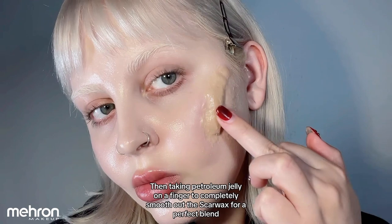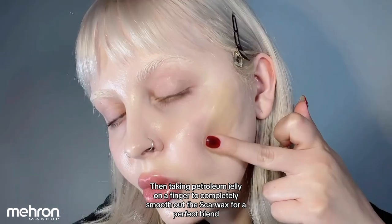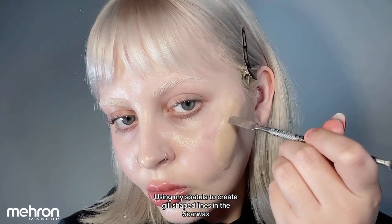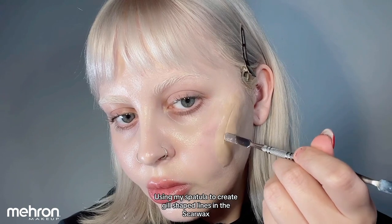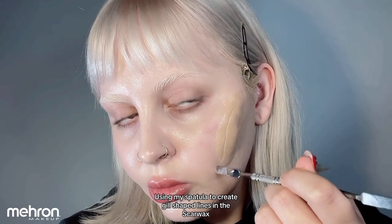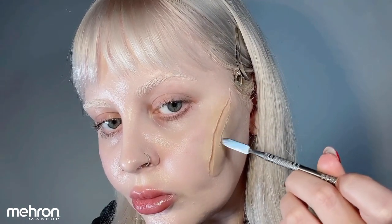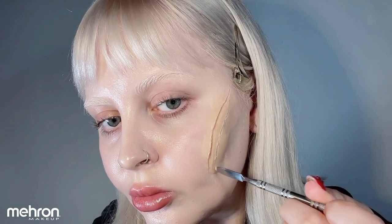Once I'm happy with that, I'm taking my fingertip and some petroleum jelly and really blending out the wax so it is completely seamless with my skin. Once I am happy with how that looks, I'm going back in with my spatula and just creating some lines. This is going to cause an indent in the wax and give a 3D effect. I'm going in with three different lines so I can have four 3D gills.